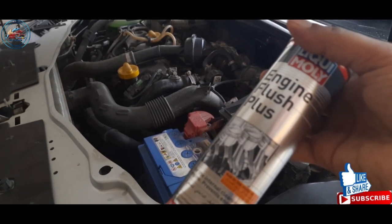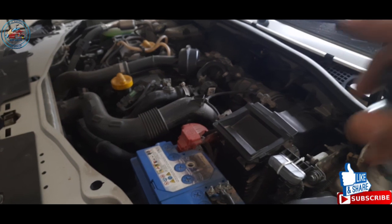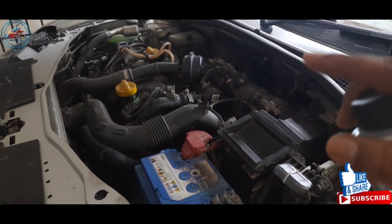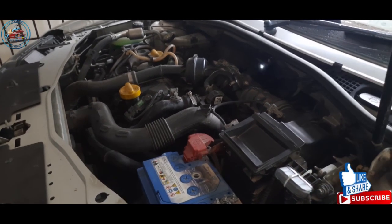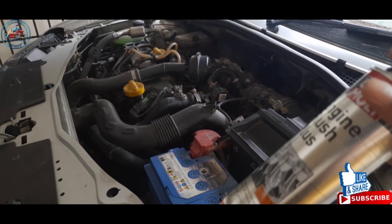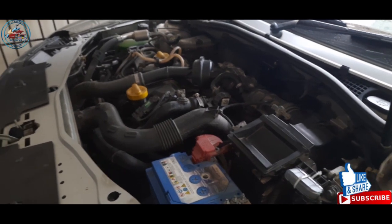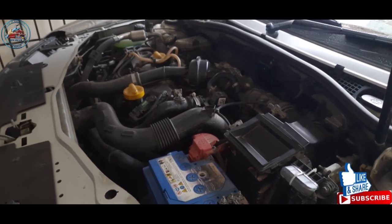What's the procedure to flush the engine oil? It's not like we just pour the engine flush in and start the car. First of all, we have to start the car and leave it for about 10 minutes so the engine reaches its operational temperature, and after that we pour the Liqui Moly in the engine.